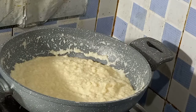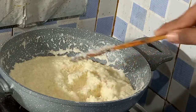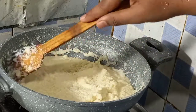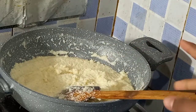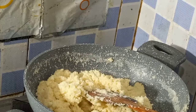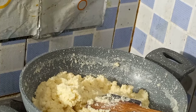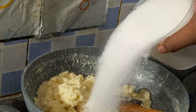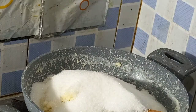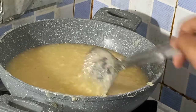Friends, we have to mix it in the same way. Now we put it in the seam. Now we add 400 grams of sugar and give it a nice mix.